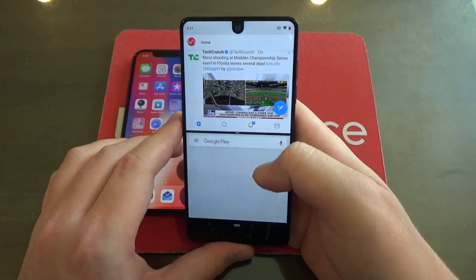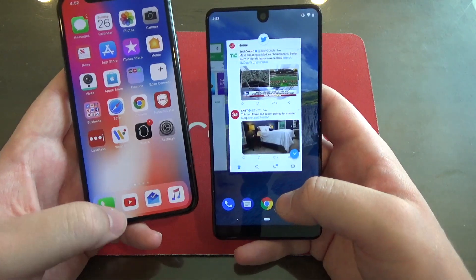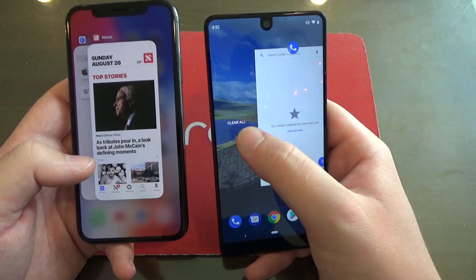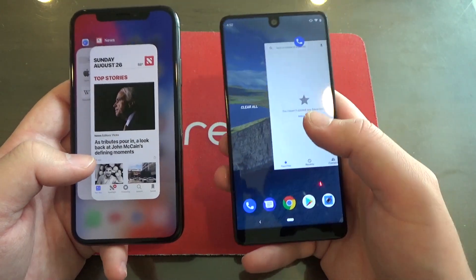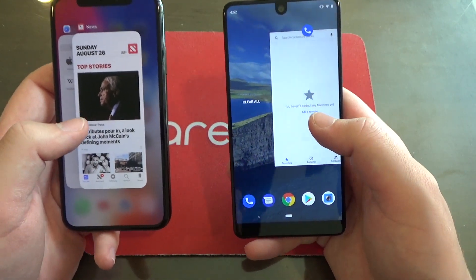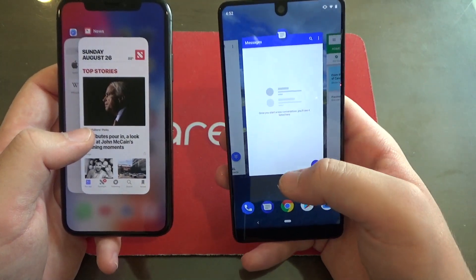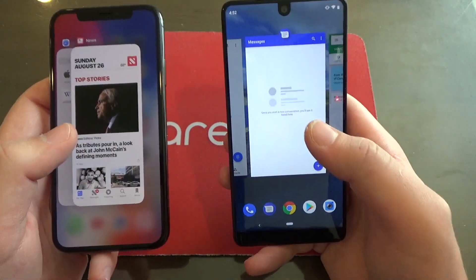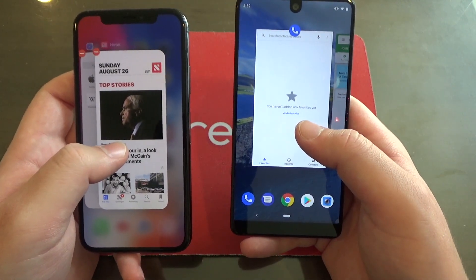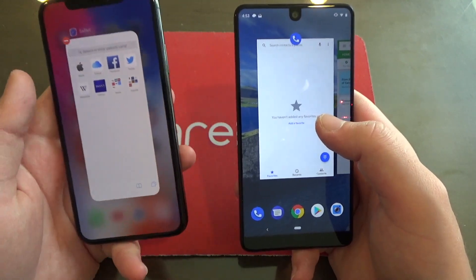One more cool thing about the multitasking view on Android 9 Pie that iOS does not have: if you swipe all the way over, there's a clear all button to close all your apps at once. On iOS there's no option like that, which stinks. Also, it's much easier on Android 9 Pie to swipe away and close those apps — all you've got to do is just swipe like that. But on iOS, you've got to hold down on the app first, then swipe or tap the little red minus button.